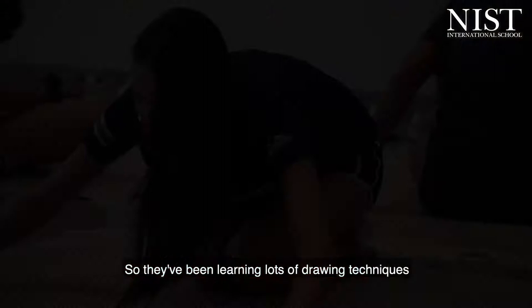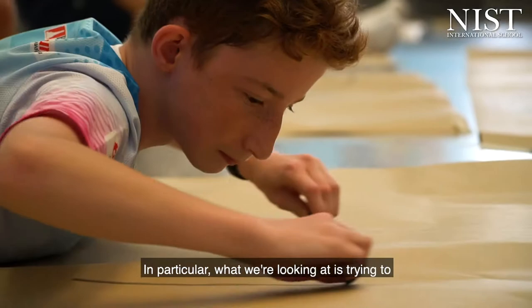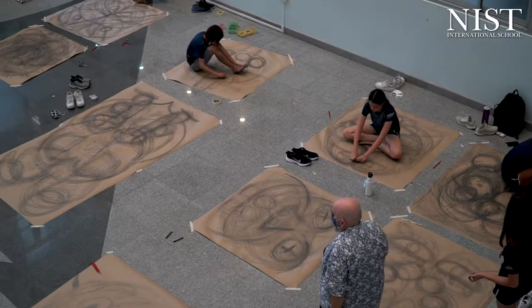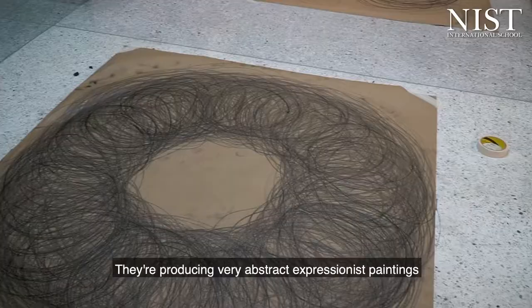All Year 10 students that do art this year have three different teachers, and what we've been doing are drawing and painting workshops. They've been learning lots of different drawing and painting techniques. In particular, what we're looking at is trying to get them to work in a very expressive way, so they're producing very abstract expressionist paintings.